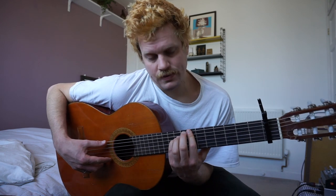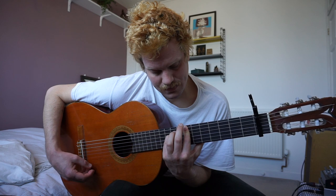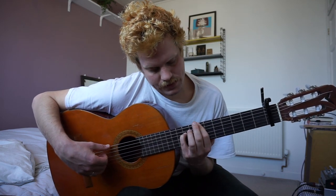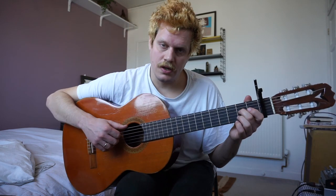Then you go up to the seventh fret: seventh fret, seventh fret, ninth fret — and then back to the one. And then you do that again.